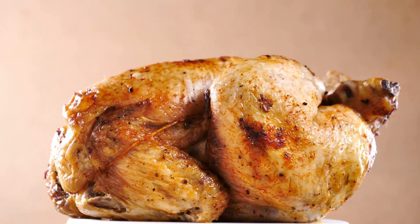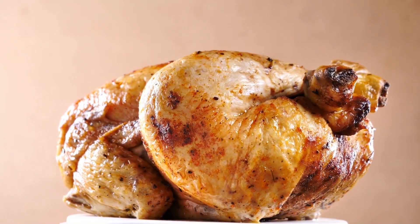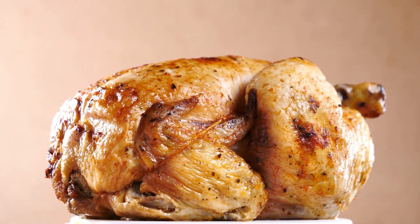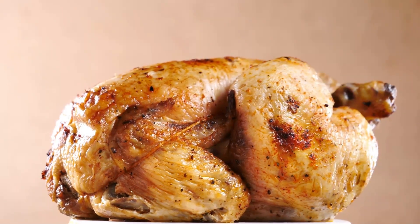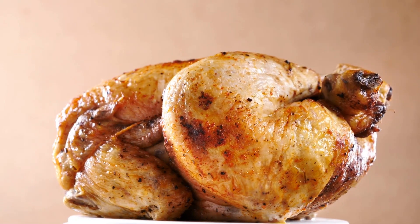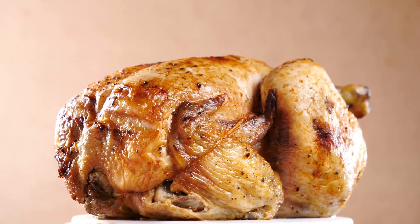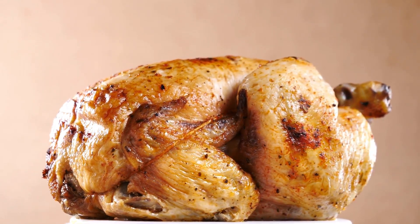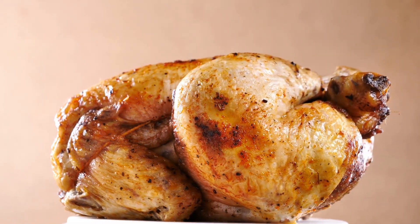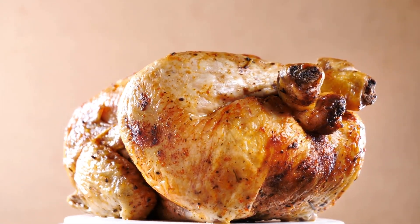Let stand 15 minutes before cutting. Can the chicken pot pie be frozen? Pies that haven't been baked should be covered and frozen. Take out of the freezer 30 minutes before baking — do not thaw. Set the oven to 425 degrees. Place pies on baking pans with foil covering the edges loosely. Bake for 30 minutes, then bake for 70 to 80 more minutes, or until the crust is golden brown and a thermometer inserted in the middle registers 165 degrees, reducing oven temperature to 350 degrees.